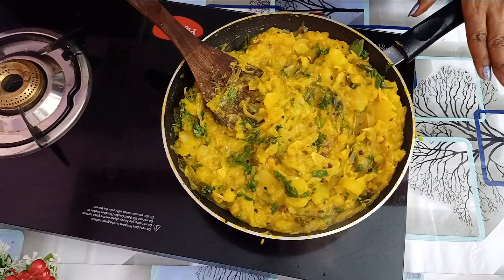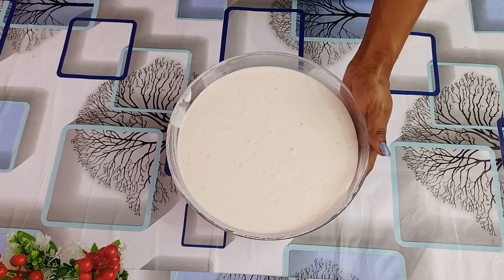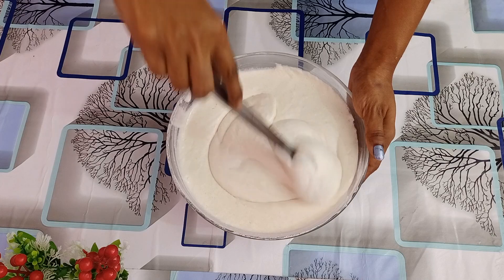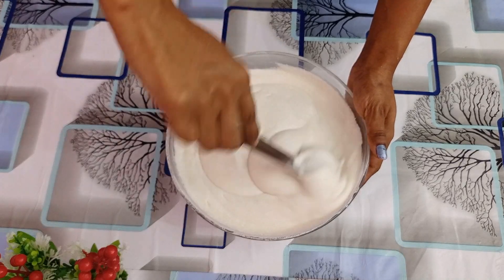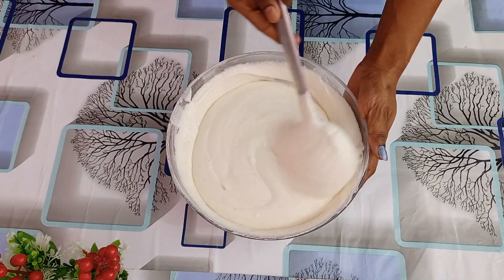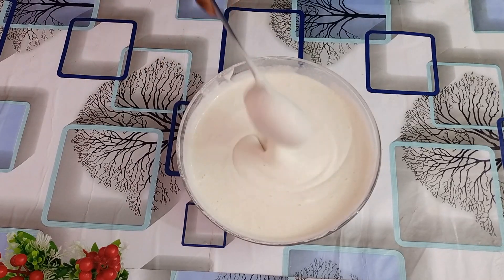I will cover the masala dough. We will cook it for 10 minutes. When we cook it, we will cook it for 4 to 10 minutes. Let's make a ball — I will make it 2 tablespoons. We've got a try and cook the dish.